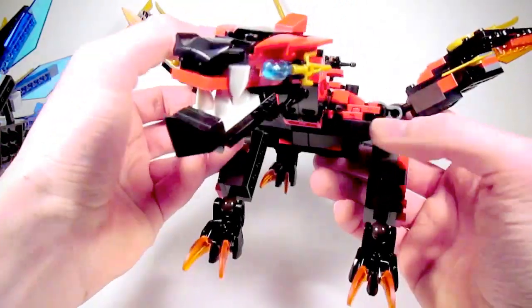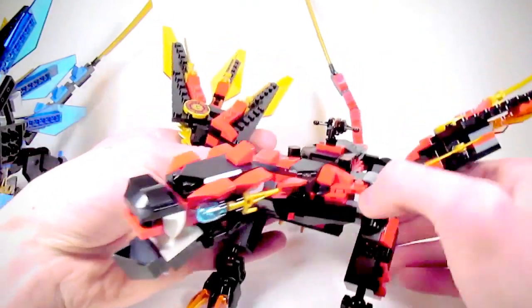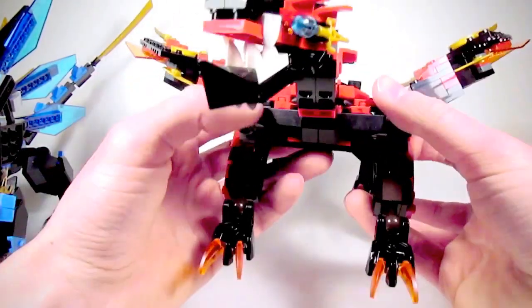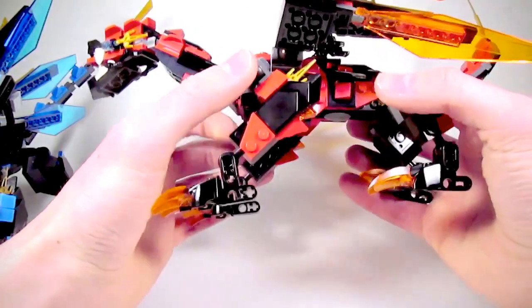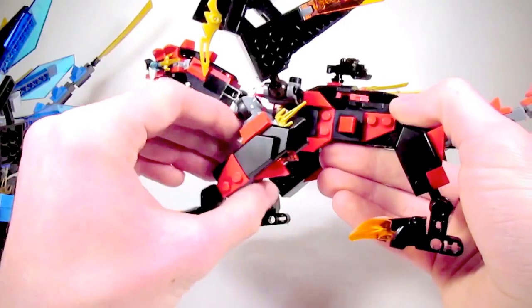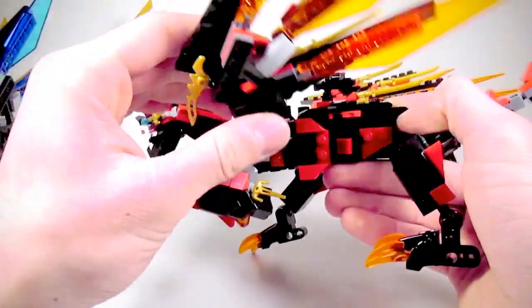I lowered the wings because I think it looks better and more natural to have them coming out of the shoulders rather than way up high. I also narrowed the body a bit to give it a leaner look, and I shortened the front legs a little — just a stud was enough to keep them from looking so ridiculously long. Attaching the wings to their new connection points actually required me to redesign the sides too.